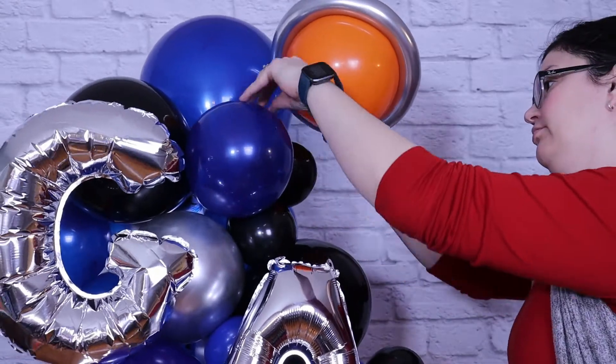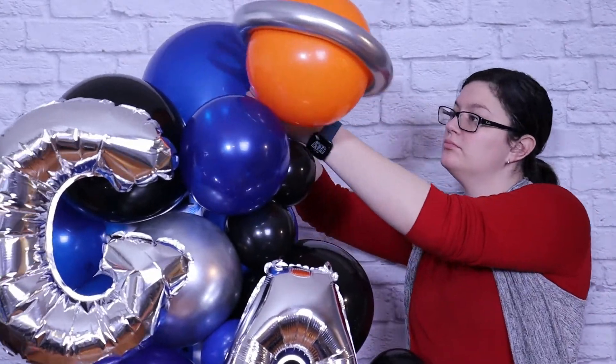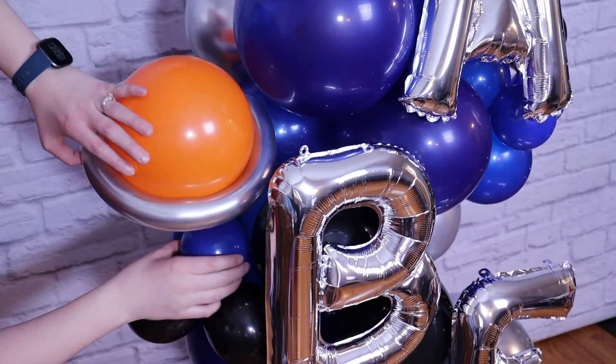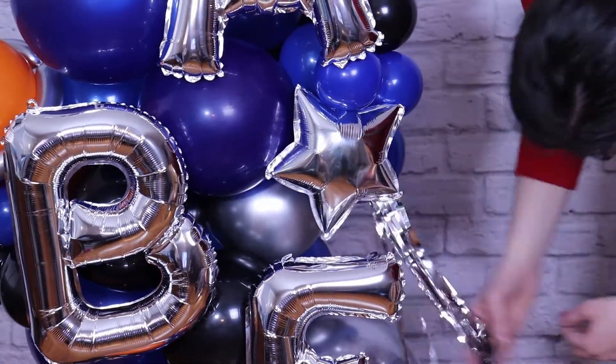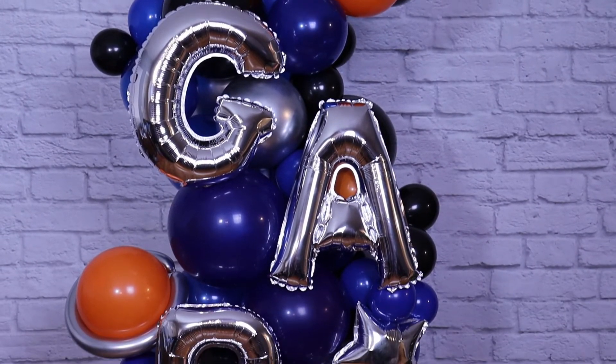The final step is to add in all the embellishments I inflated earlier — the planets and stars. I'm just going to go around and evenly distribute those across the column using a couple of glue dots each. On a couple of my stars, I actually added in that table skirting to give it the look of a shooting star. And that's it — this column is ready for a fun little astronaut!